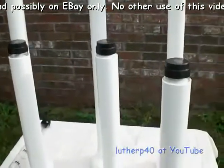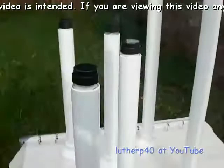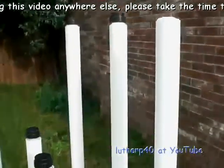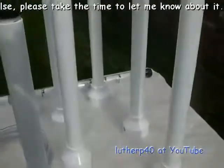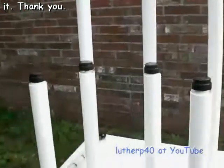I figured I'd make some — I mean, like I said, if I was gonna make one, I figured I'd make a bunch of them. When I say a bunch, I mean I made a total of eight, and if they don't sell, they don't sell.